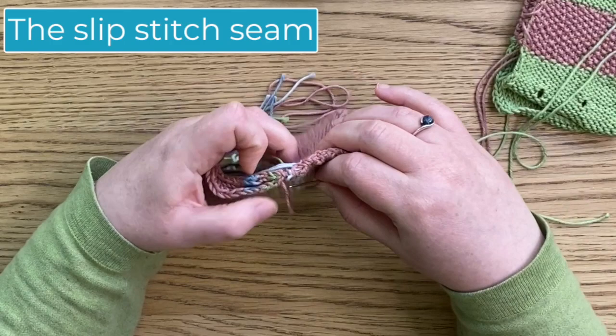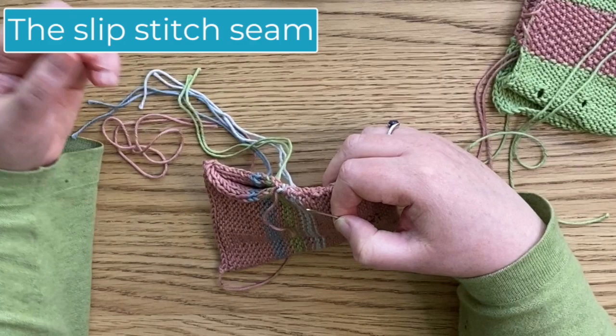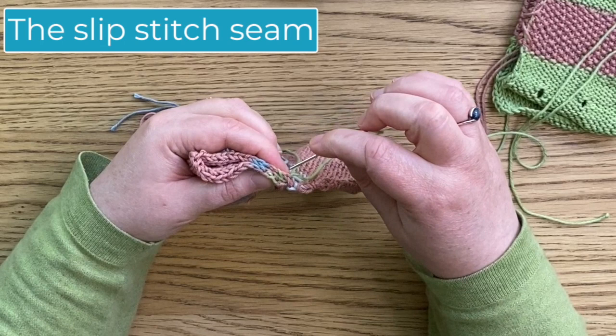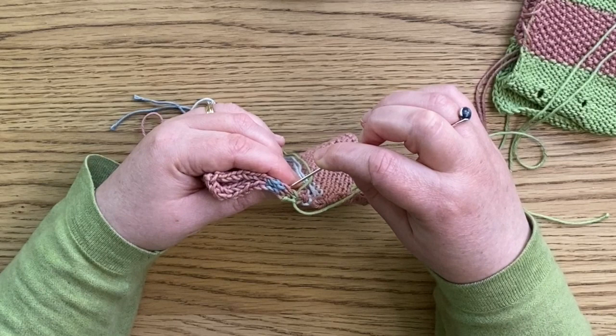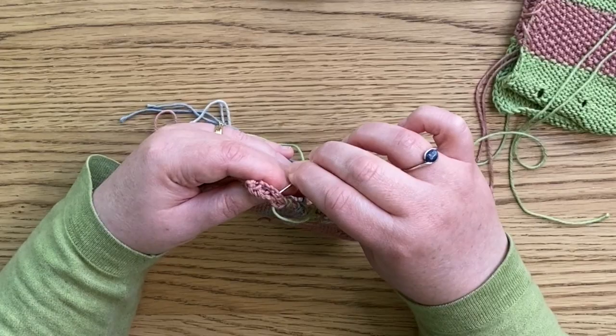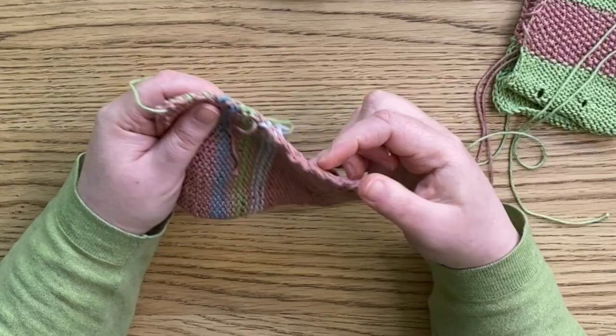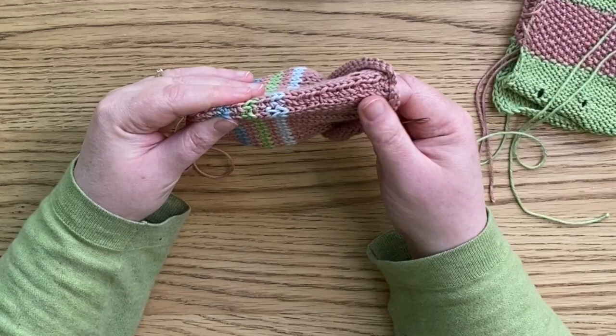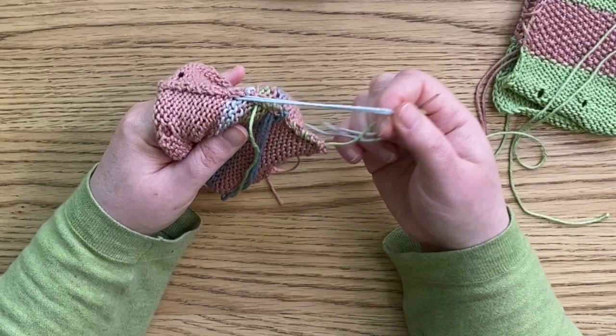We're going from one side to the other. That pink wasn't quite long enough to go all the way down, so I'll pick up one of the colours and continue the seam with that. I'll come back and secure the pink thread once the seam is done completely. From the outside you don't really see it very much. It's quite happy. That's ideal if you're not that confident in your sewing and you just want to focus on your knitting — that will do the job.